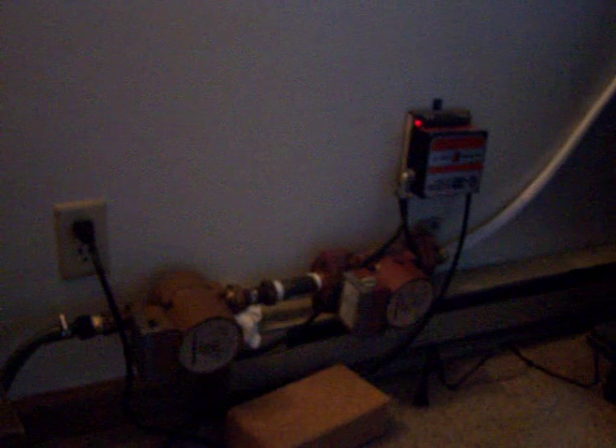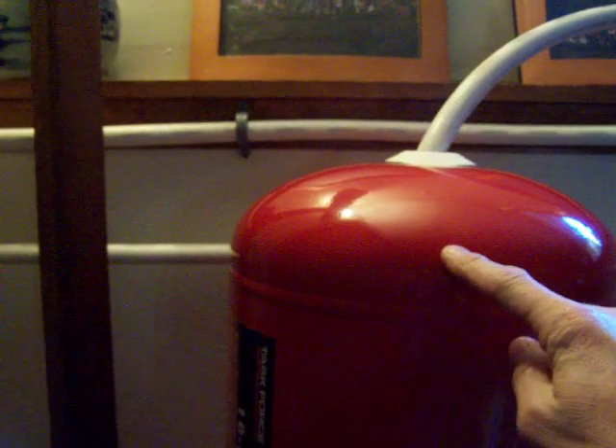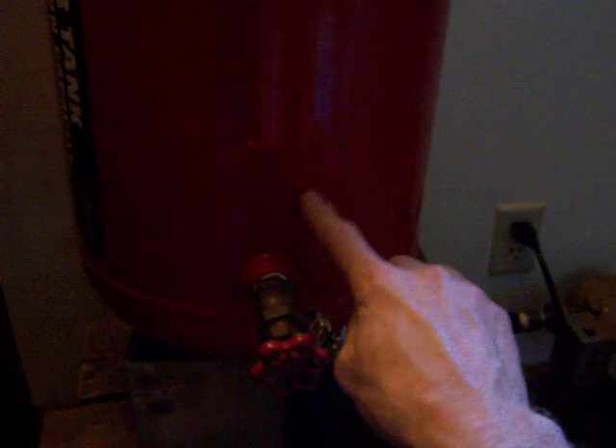As soon as these two pumps shut off — I have to do it by hand right now until I get some temperature sensors — all the water rushes back into this tank and fills it right up to about here. Then the next day when the sun pops out I turn the pumps back on, it sucks the water down, and the rest is all circulating through the panels.